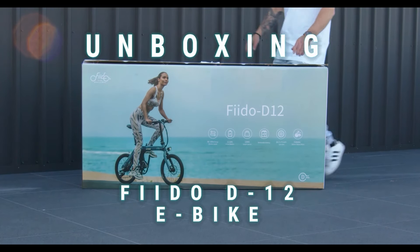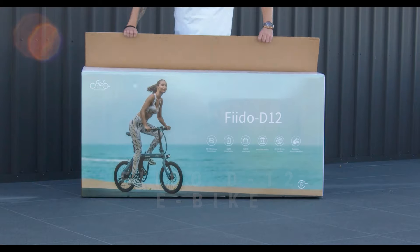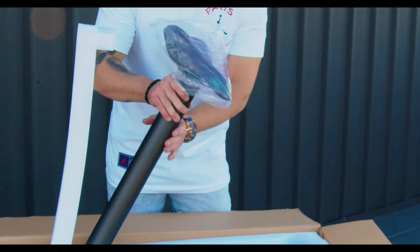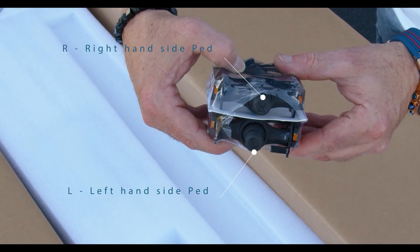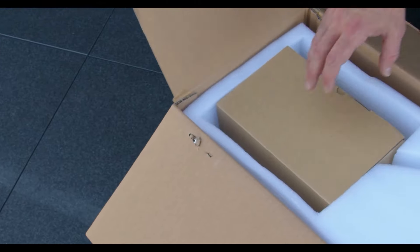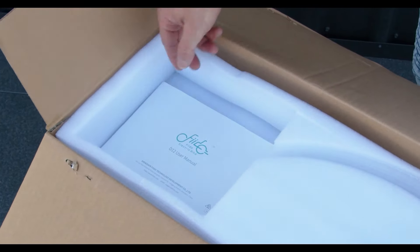Today we're unboxing the Fido D12 electric bike. Let's check out what's inside. Your seat and battery, a set of pedals — left and right — I'll explain a little bit more about that later, a content box, and your Fido user manual.